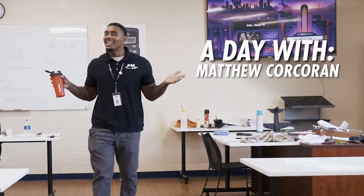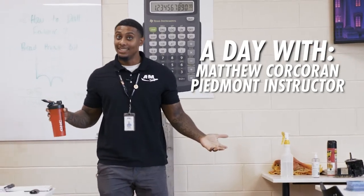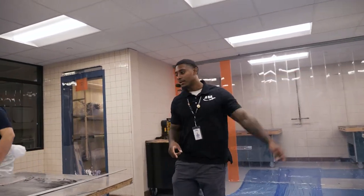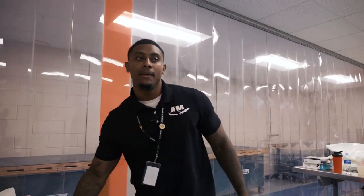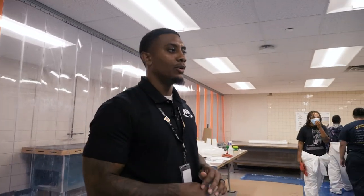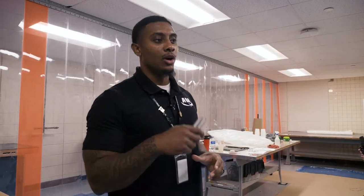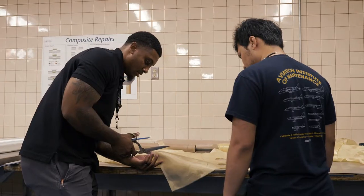What's up? It's Matthew here at AIM. Just another day in the life of an A&P instructor. So I got y'all set up. Let me get them two squared away, and then we're going to cut fiberglass. Right now we're doing a composite layup and we're prepping all the material. We're going to get our carbon fiber, fiberglass, and Kevlar cut out.